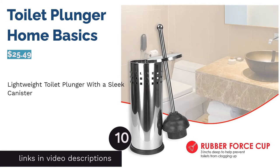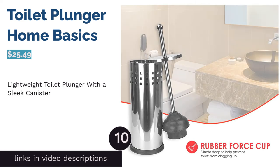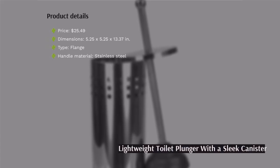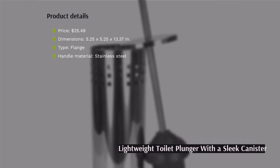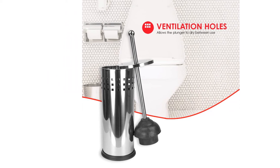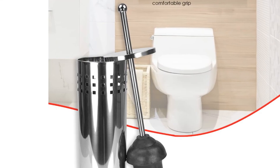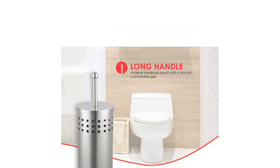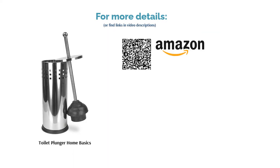The next product is the toilet plunger by Home Basics. This flange plunger has a stainless steel handle that's rust-resistant and easy to clean. It also comes with a canister that encloses the plunger completely, with ventilation slots allowing the plunger to dry quickly. A few buyers found the cup material a bit thin and flimsy, but many reviewers loved the caddy's design, saying it blends in with their bathroom decor. Others noted that it unclogs their toilets just fine.